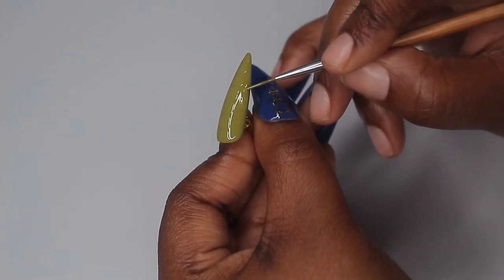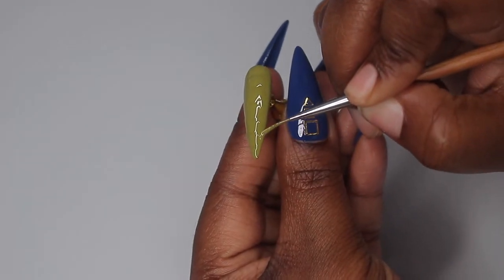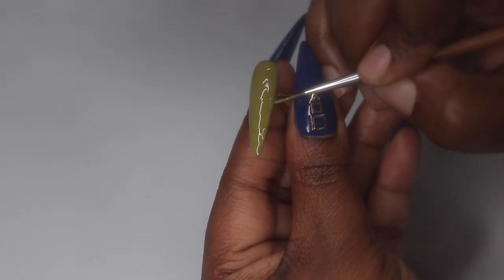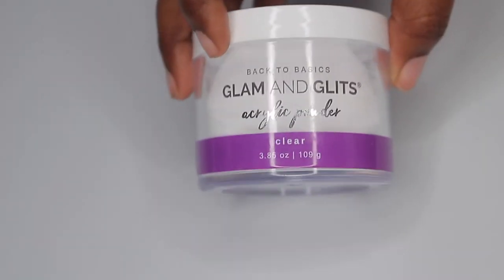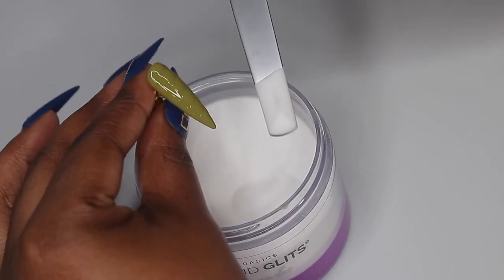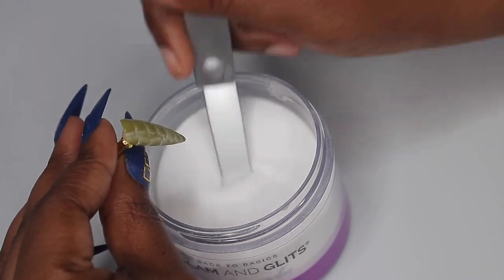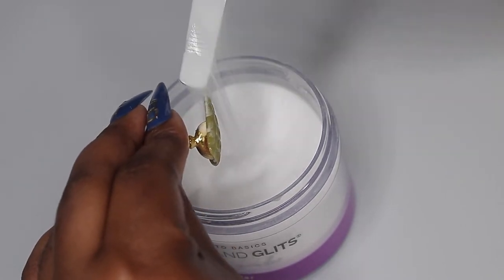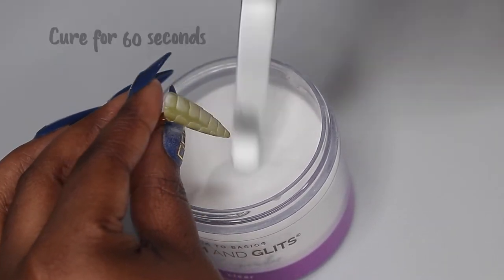Whatever design you want to do, you can do it, because once you go into the next step it's going to pop and you'll be able to see it. I've seen people do flowers — I want to try that next. Do not cure it; we're going right into clear acrylic. I'm using my Glam and Glitz clear acrylic, scooping it up and placing it right onto the nail, making sure to cover the entire nail so there are no shiny spots.